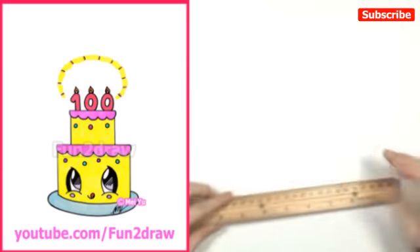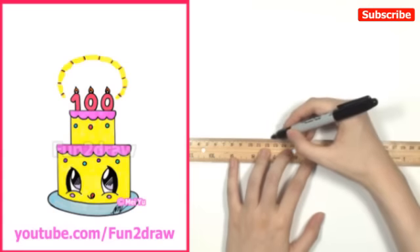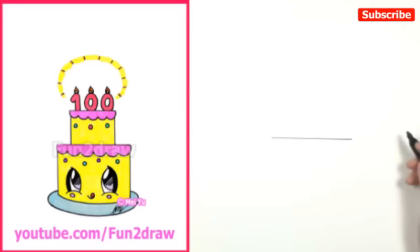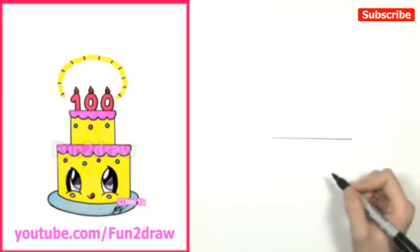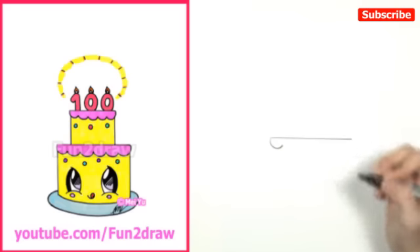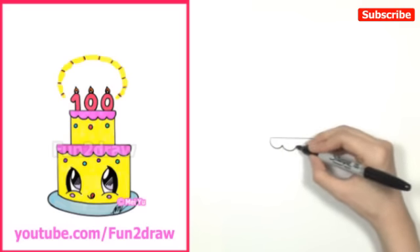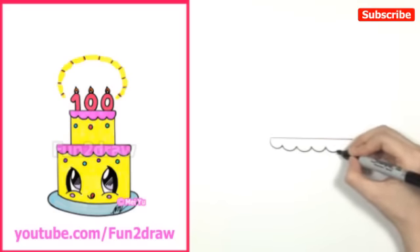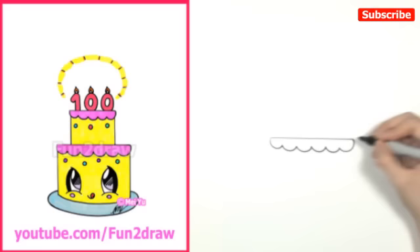First I'm going to take my ruler to help me with the straight lines. I'm going to draw a horizontal line, just going across. This is going to be the top part of the bottom layer of the cake. From this horizontal line, I'm going to show you how to draw the icing in an easy way — drawing a series of small little curves going all the way along the bottom of that horizontal line.